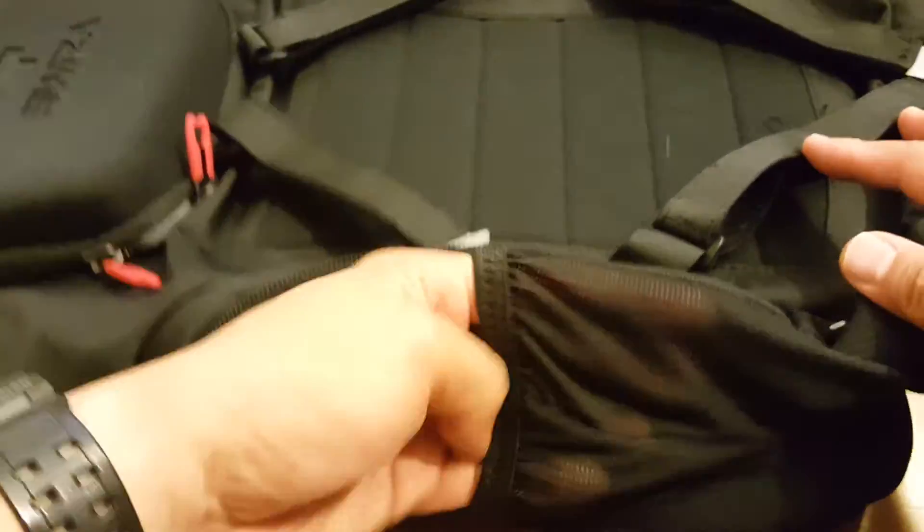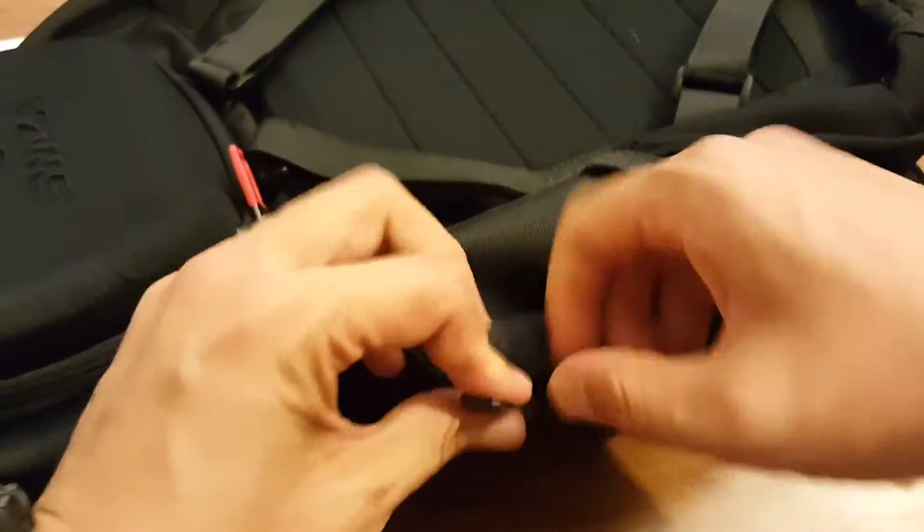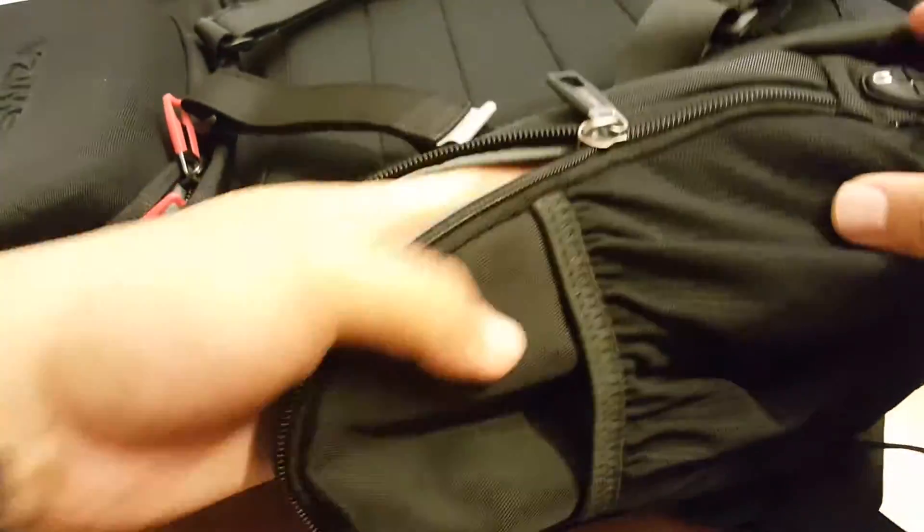On the other side there's a mesh opening, and then a secondary side pocket which is the longer one. On the inside there's paneling so you can separate things, and it does expand.